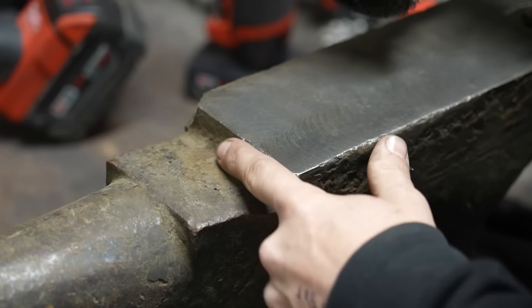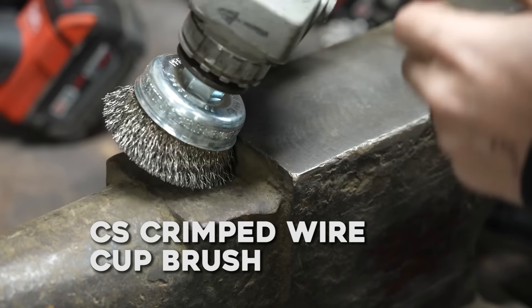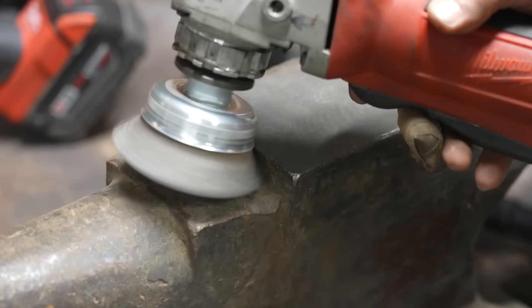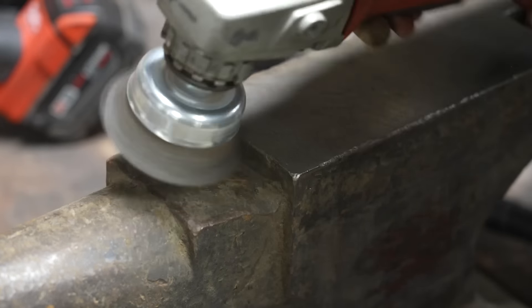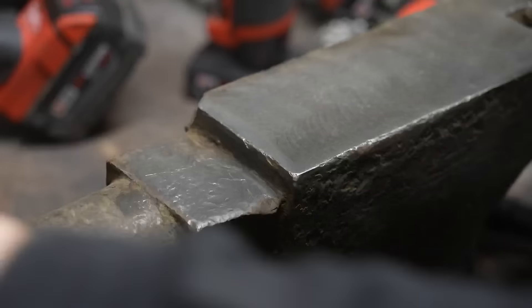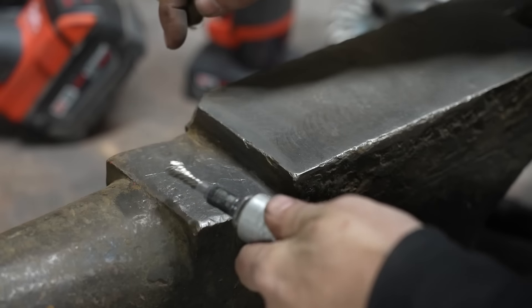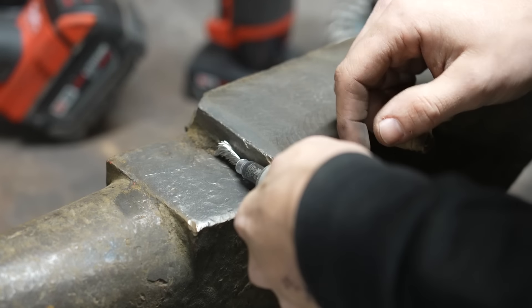To deal with this ledge where I have to get inside a corner, I can use something like this which will kind of blend in there a little bit better. Like I mentioned, we've got this little single point which I can get into a tight corner really nicely.